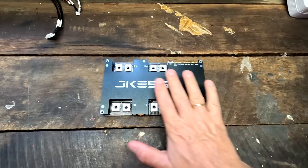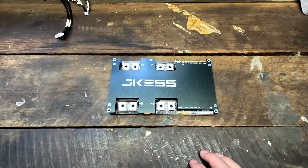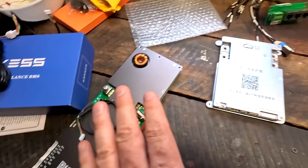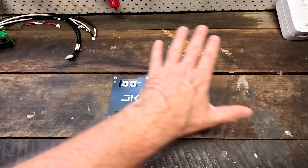In the last video we had a look at the JK ESS BMS — some of you have referred to it as the 'Jackass BMS'. Thank you so much for all your comments and thoughts. It turns out that the JK ESS BMS is not made by GKong or JK BMS. It is completely separate from the JK BMS we all know — the BD series or the inverter-style BMS.